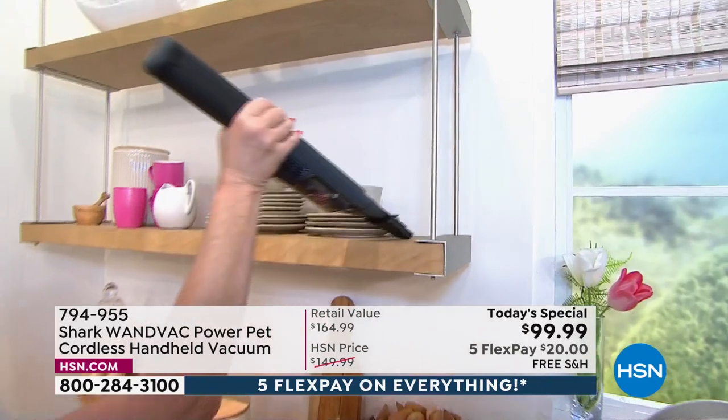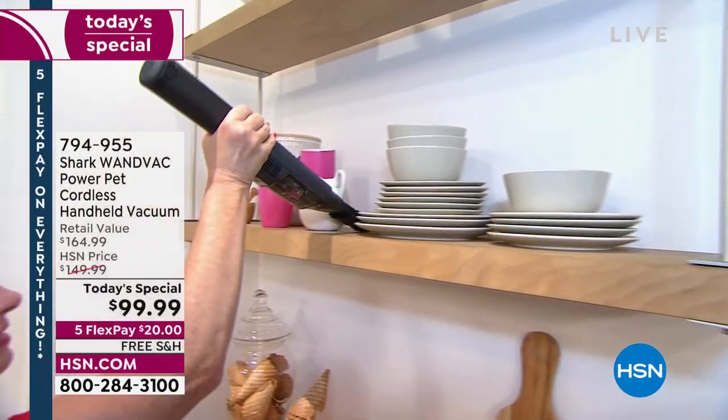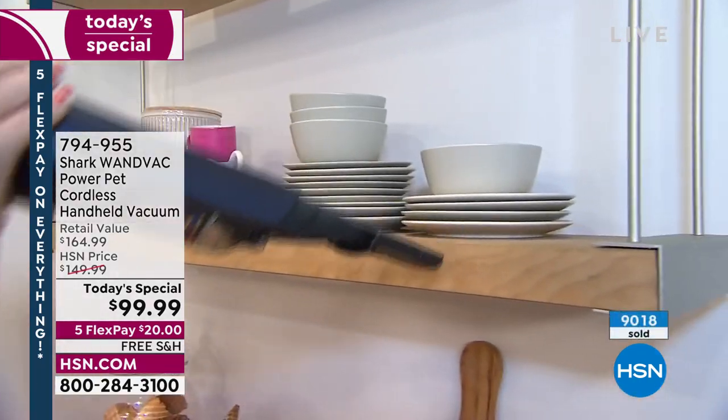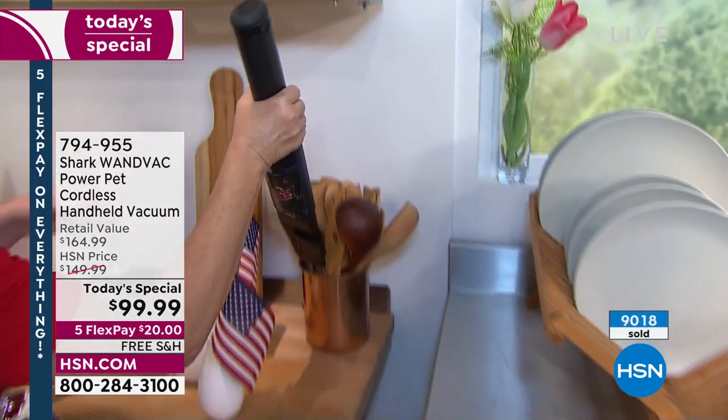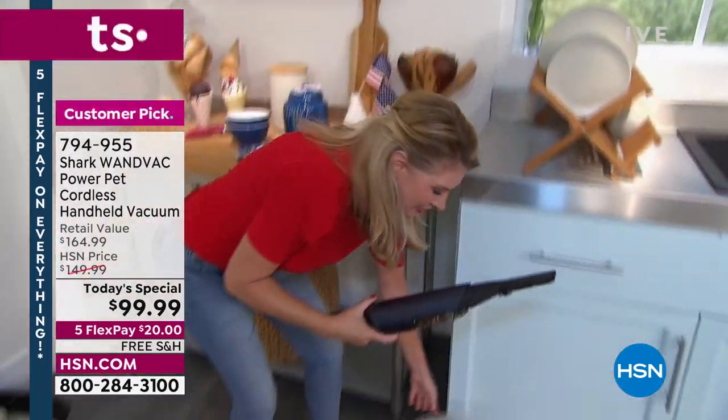Thank you for your calls. We've now passed 9,000. We are very busy — it's going to be one of those days. Race to the finish line, for sure. Either color — the blue or the purple — you can't go wrong here.